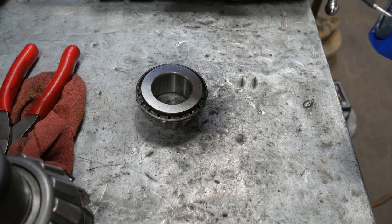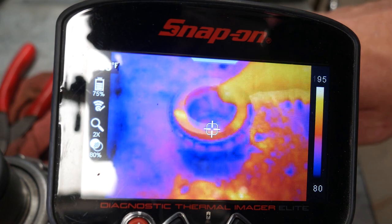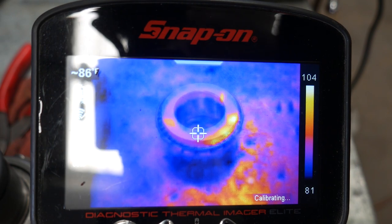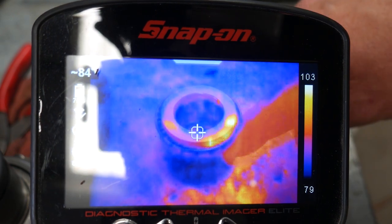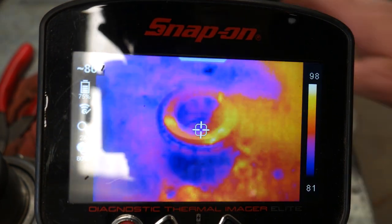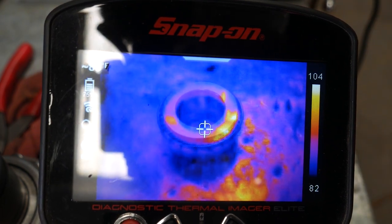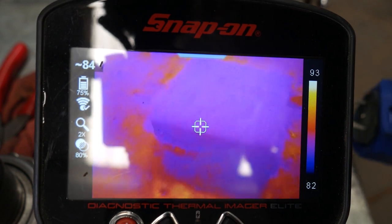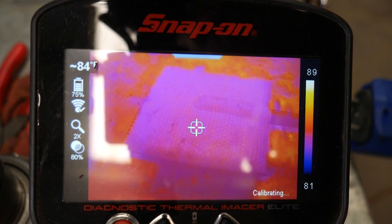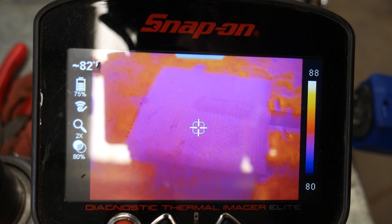I'll grab the thermal imager just to show you guys what's going on. Sometimes it's a little hard to see the temperature of reflective surfaces — the shiny metal messes with it a bit. We're at a range of 78 to 100 degrees, but this is not actually 100 degrees right now. My hand is reading 95, and that 100-degree spot is just reflection off the bearing messing with the image. If I throw the Mini Ductor over that, I should be far enough away from the bench that I'm not going to superheat it. You can see it's still fairly cold — covering up that reflective surface, we're at 90 degrees. So let me go ahead and pull the trigger on it.